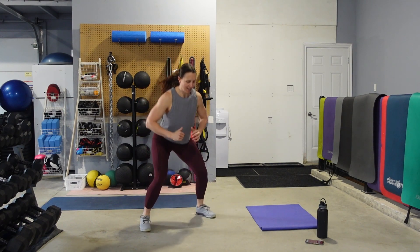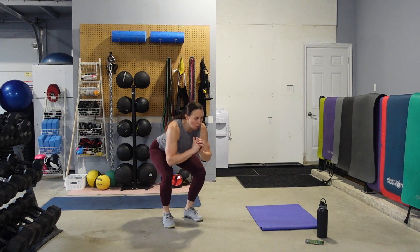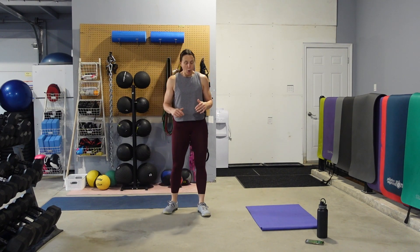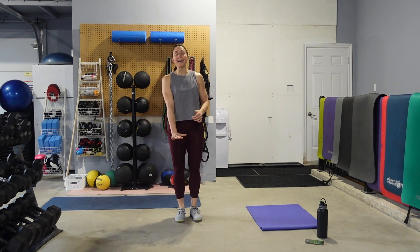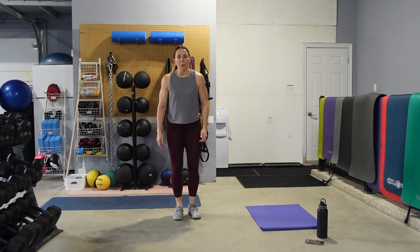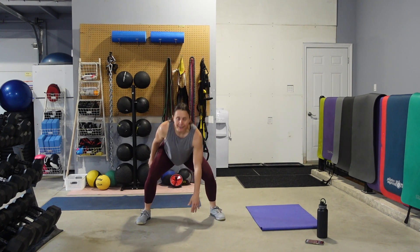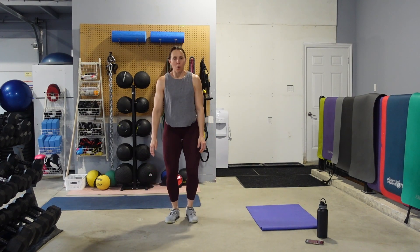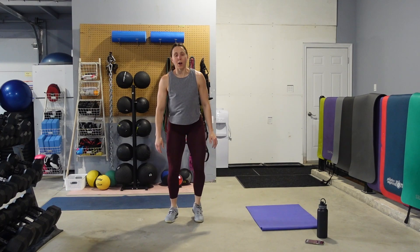You got it. Quads might be starting to talk to you, and that's okay. Now those drop squats or squat jacks. Starting with feet together, jump out, bring one hand down to the floor. Eyes are still up. If you need to make this low impact, watch it and step it out. There's always an option — does not matter if you're jumping or stepping.